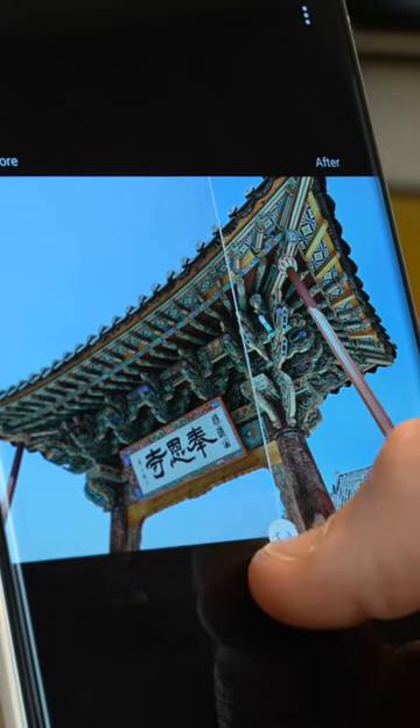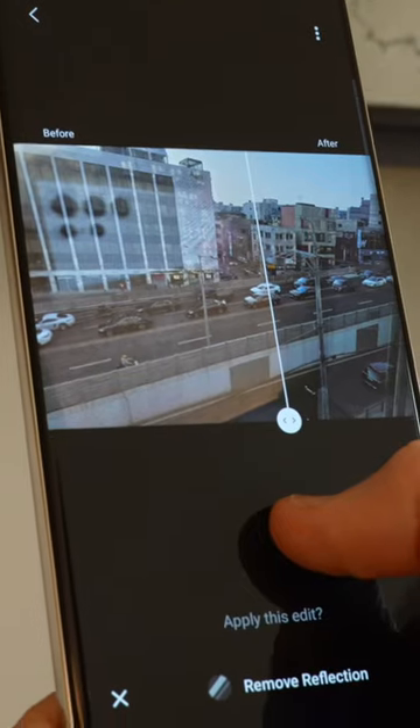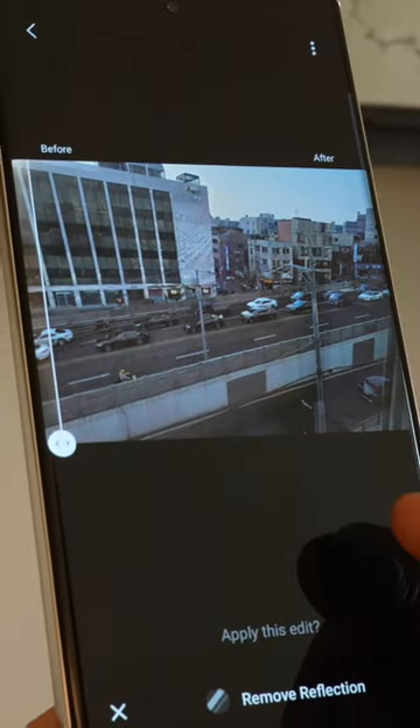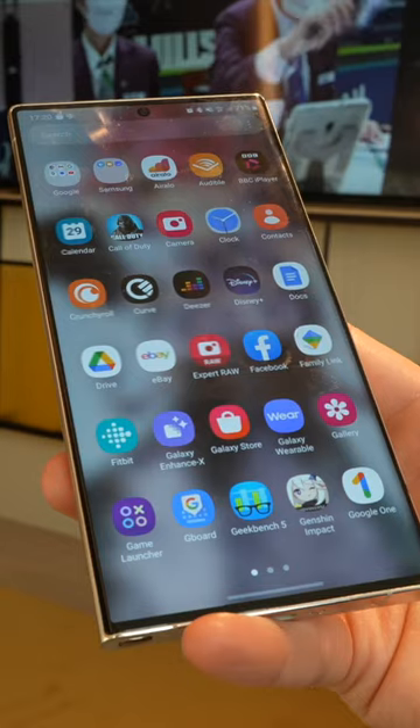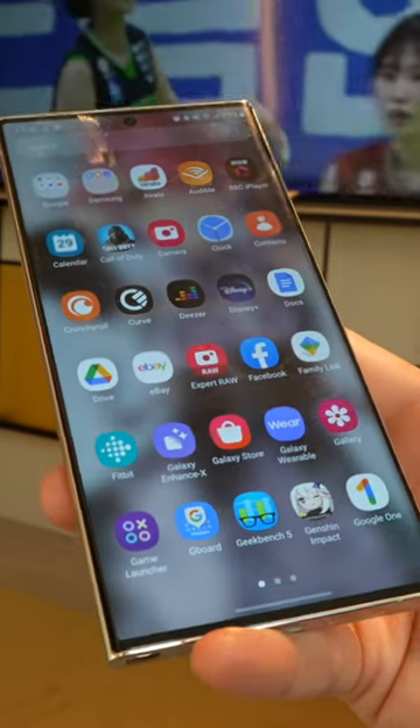Samsung has just soft launched a fresh new photo editing app using some clever AI shenanigans called Galaxy Enhance-X. You'll be able to grab it on your Samsung smartphone from the Galaxy Store.